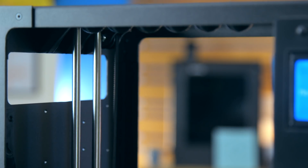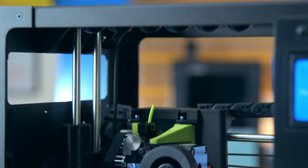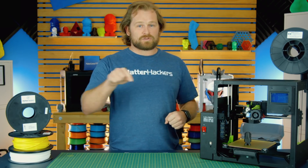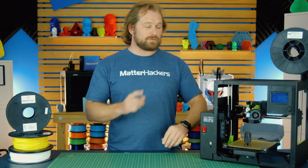It allows you to go faster in the Z direction, quieter in general when it's printing, and more precise printing. Because this has automatic bed leveling, those four points happen a lot faster with that belt-driven Z.